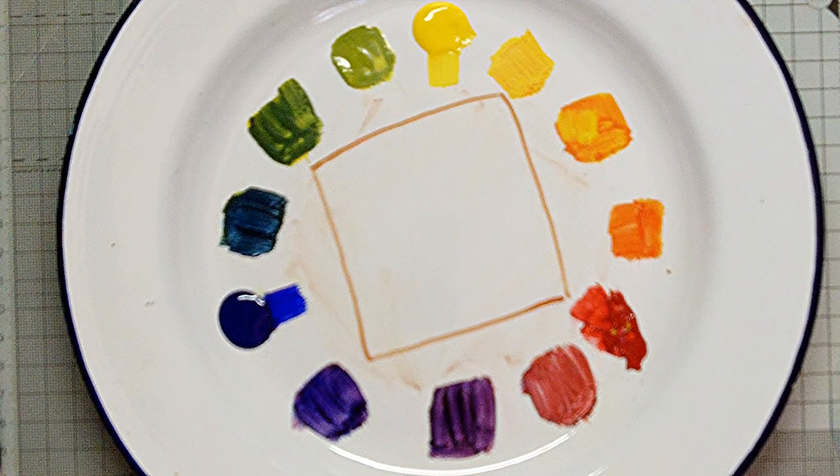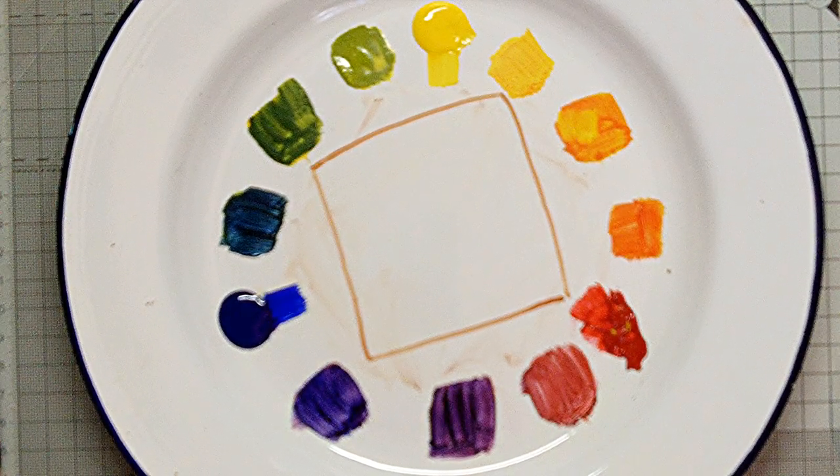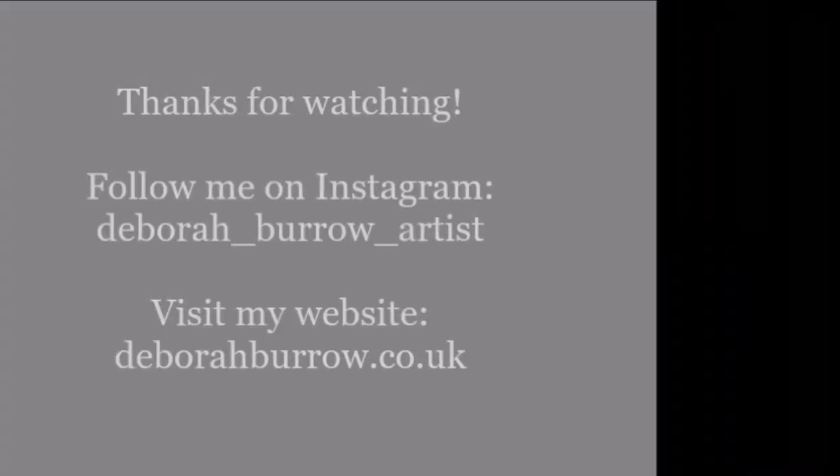So some nice options to try out. Why not try out some of these to see what happens and enjoy your discoveries. Thanks for watching. Do follow me online and visit my website.